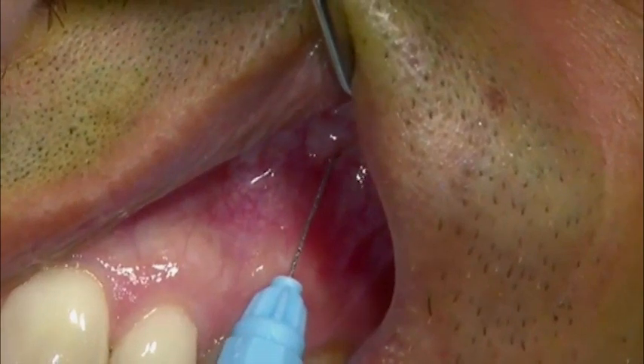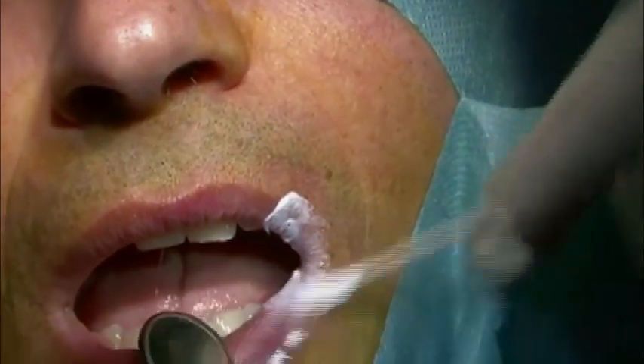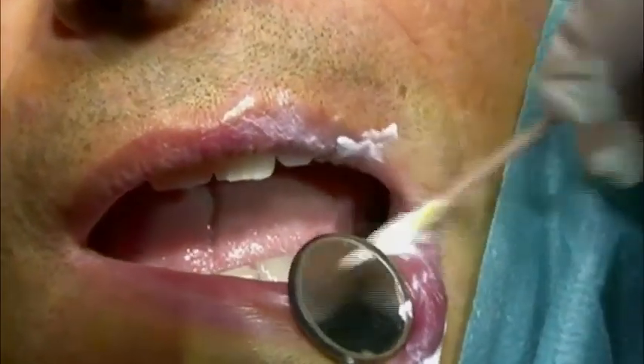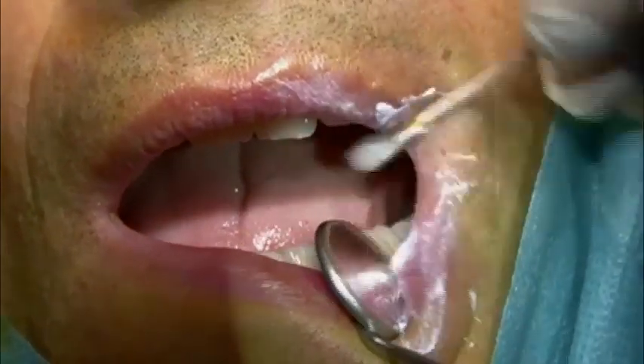Following administration of local anesthesia and application of betamethasone, a corticosteroid used to minimize postoperative swelling, the root surfaces are prepared with a Gracey curette for root planing before any incision is made.